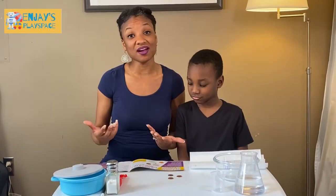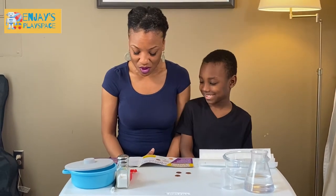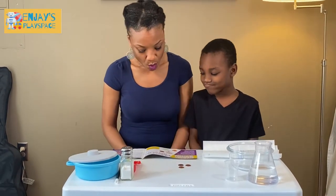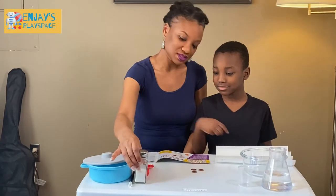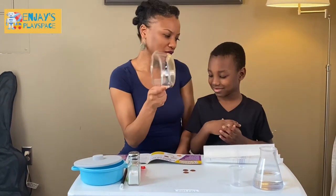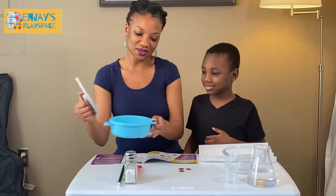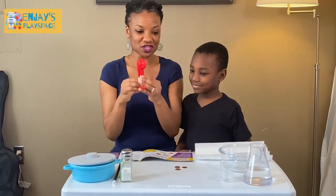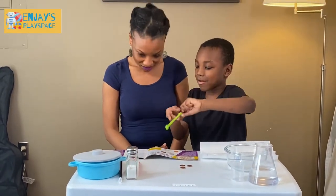So the first thing we're going to do is shine our pennies. Some of these pennies are a little dirty, so we're going to make them nice and shiny. We need three dull, dirty pennies — check. One fourth of a cup of white vinegar — check. One teaspoon of salt — check. Paper towel — check. Non-metal bowl — it's a clear glass bowl. And a plastic container with a lid. We're going to use NJ's cooking ware here.